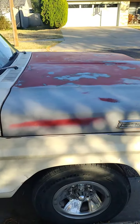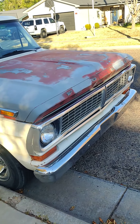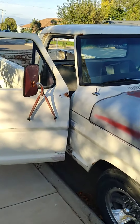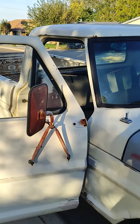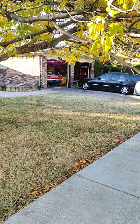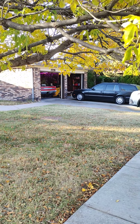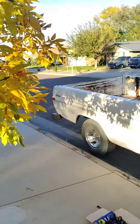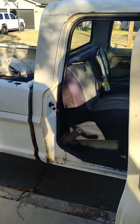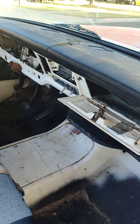Hey Facebook and YouTube friends, working on a 1970 Ford F100. Picked it up and my son's been wanting to drive it. We were working on that old Plymouth, and we're still working on it, but kind of had to take a detour to get this running for my son to drive back and forth to school.